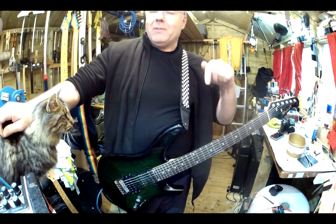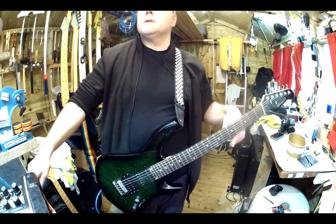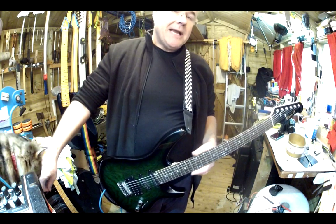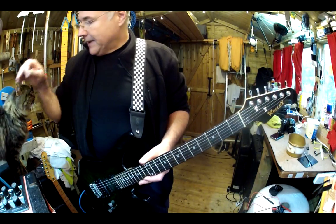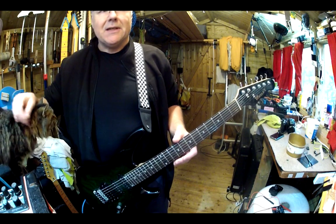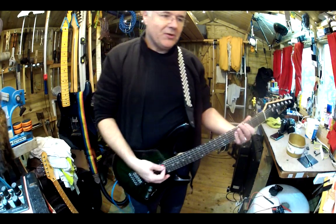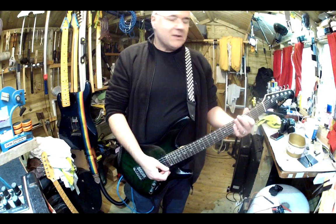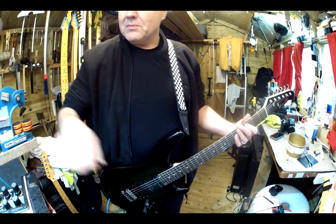Another guitar I felt that way about was the Lag Arcane 66, which had a very similar fretboard — a very, very precise guitar. I played this one clean for a couple of hours last night and wasn't even tempted to put distortion on, because with a bit of reverb these lovely clean notes were more than enough.